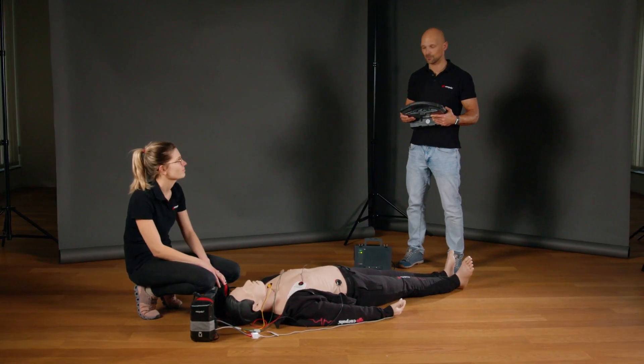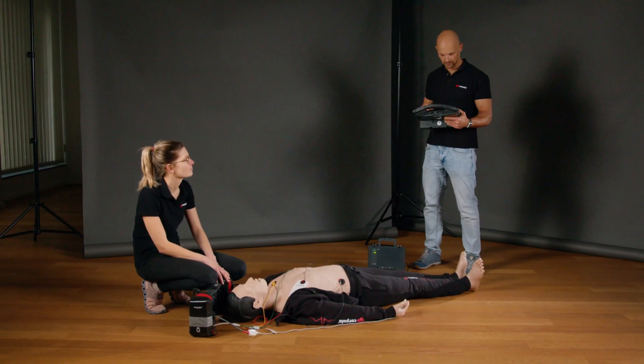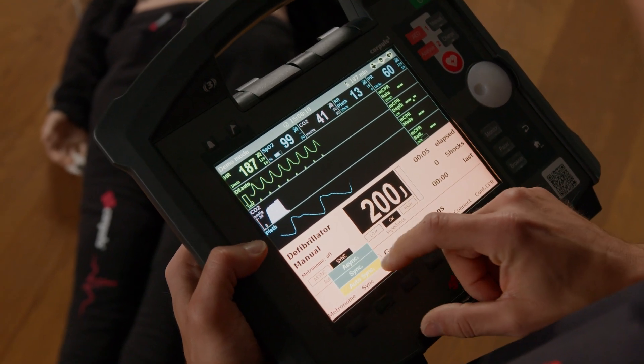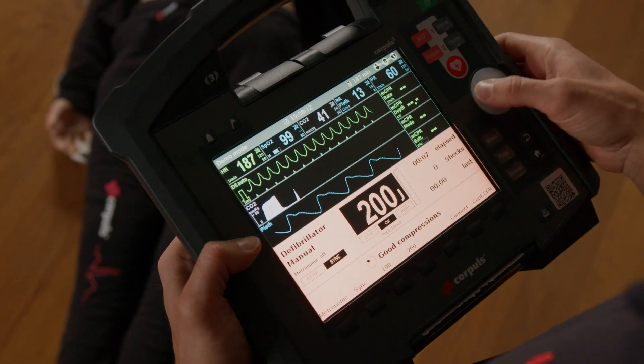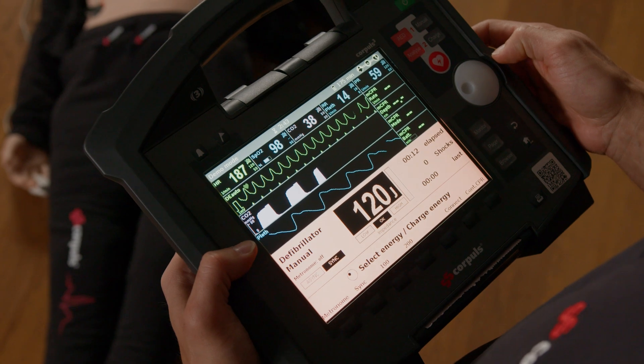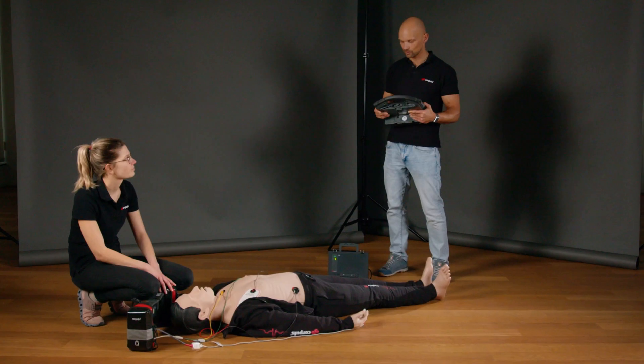For cardioversion, I will switch to manual therapy mode. Now I can select R wave synchronization by pressing the sync button. We are now setting the cardioversion energy — here, as an example, 120 joules of emergency cardioversion.